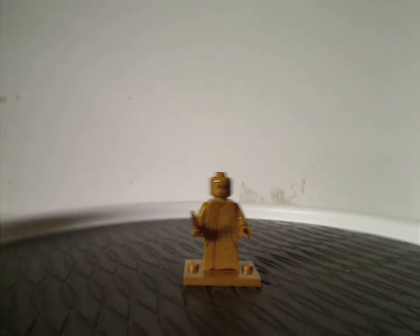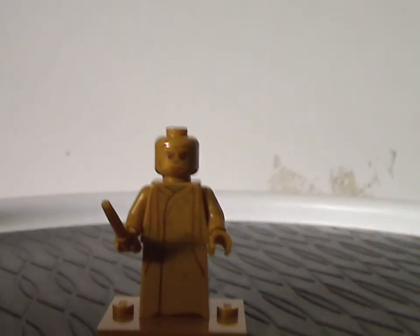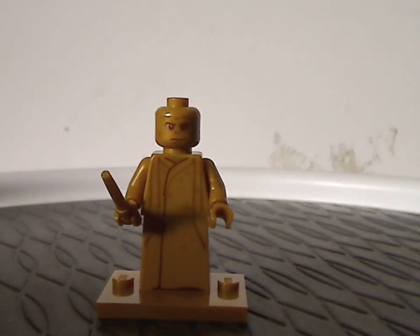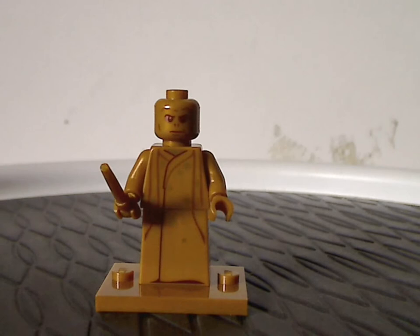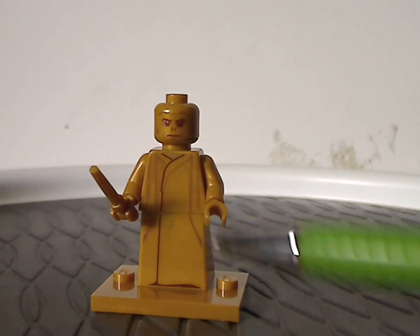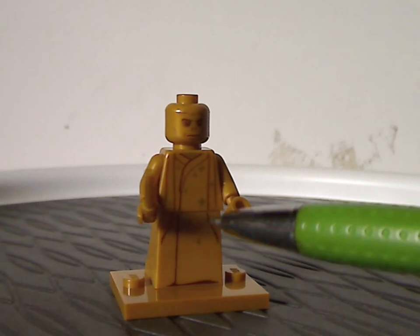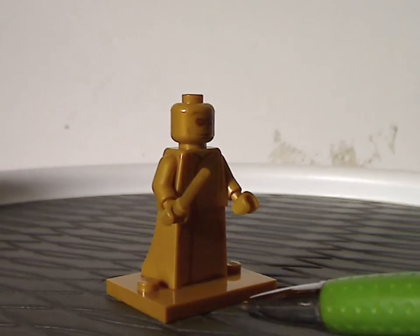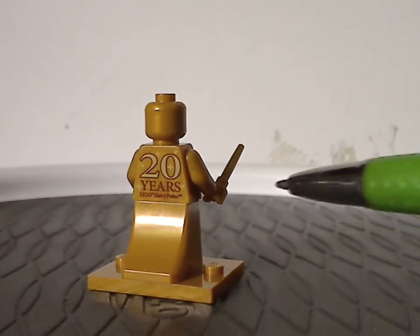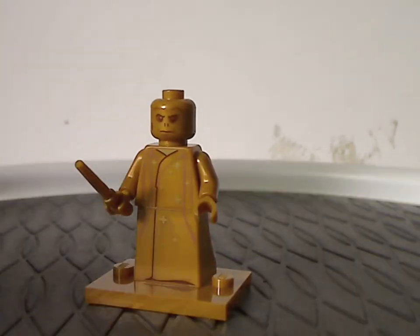In terms of the 20th anniversary figures, we have 20th anniversary Voldemort. The face print, torso print, and dress prints are done really quite good — similar to the regular version but still done well. The collectible minifig stamp piece is also in gold, good for MOCing, and the wand piece is also in gold. The back torso print reads '20 Years of LEGO Harry Potter.'